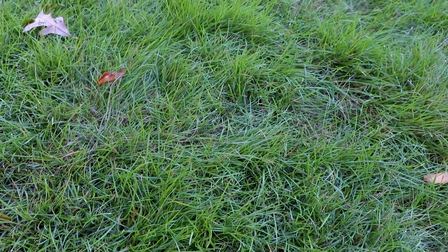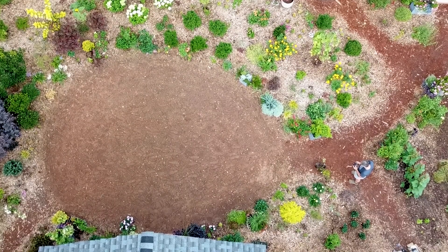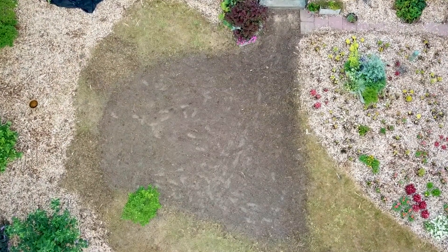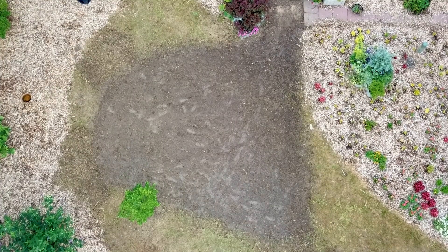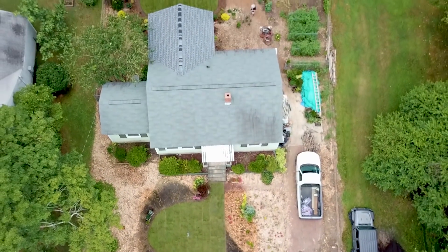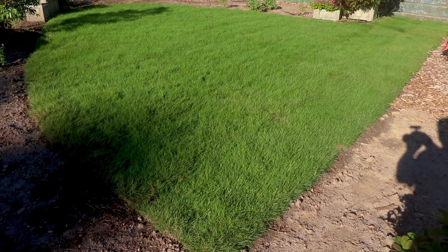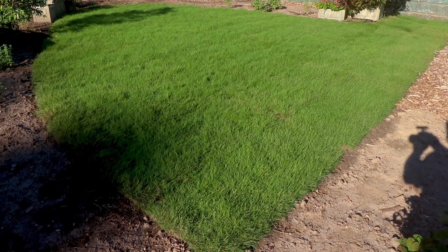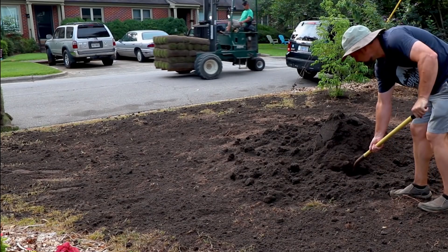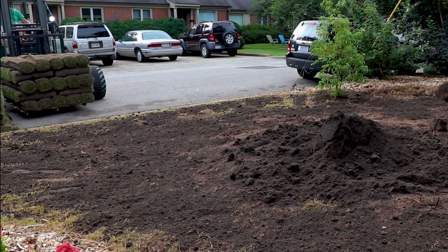First, you need to know the measurements of the space to order the proper amount of sod — just take your measurements lengthwise and widthwise and multiply that out. Then add about 10% for waste. My calculations came to around 700 square feet. A pallet of sod covers around 500 square feet. If there's a local place you can get sod, you can get a pallet and go back for extra pieces. I ordered two pallets and ended up giving some pieces to a neighbor after I was done.